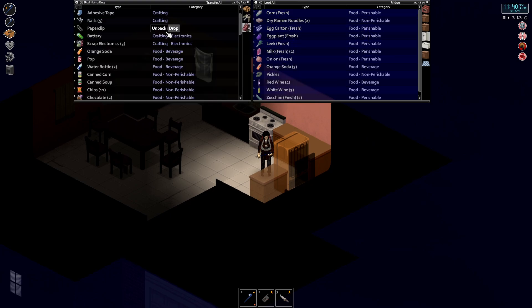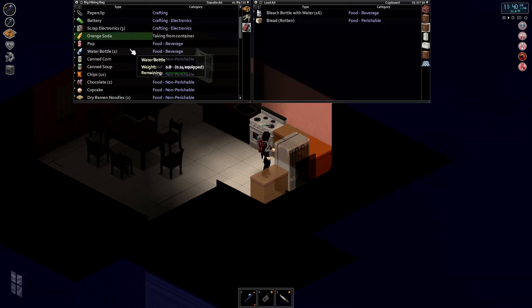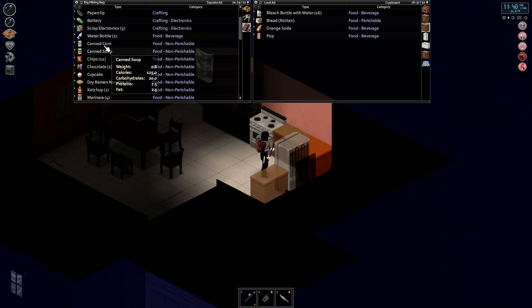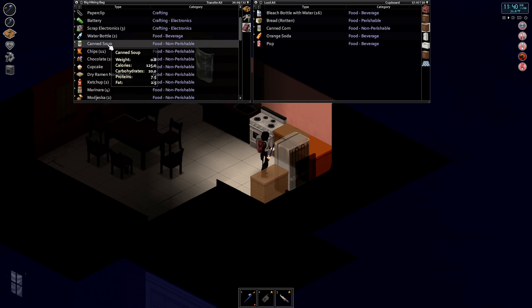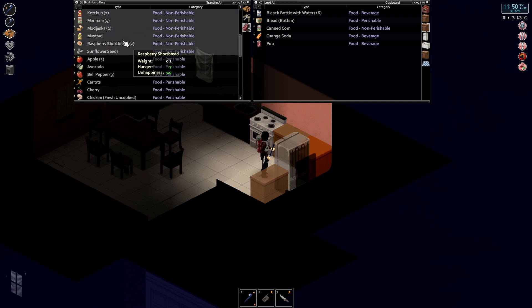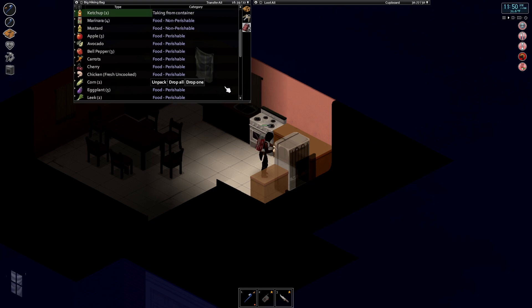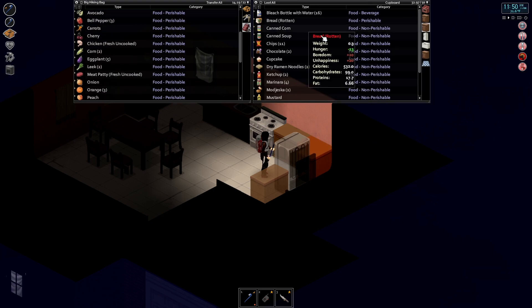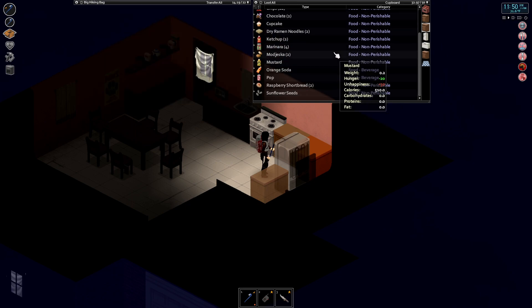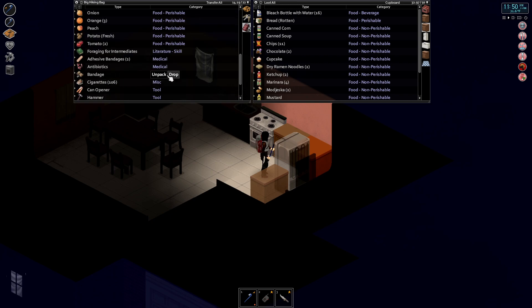Home sweet home, we made it! And we brought a buttload of food. In fact we have too much food. Oh no, my bread went rotten already — I should have made a sandwich out of it, damn it. We're gonna move all these bleach bottles to, not the refrigerator. Okay, so we have some organizing to do here. Let's put all the stuff we don't have to refrigerate — everything that's non-perishable.